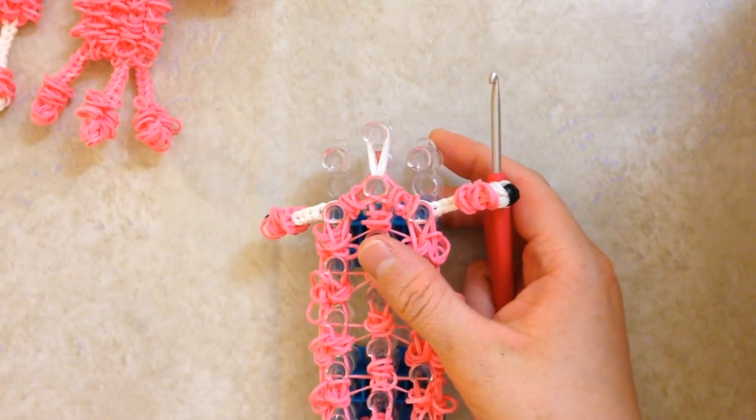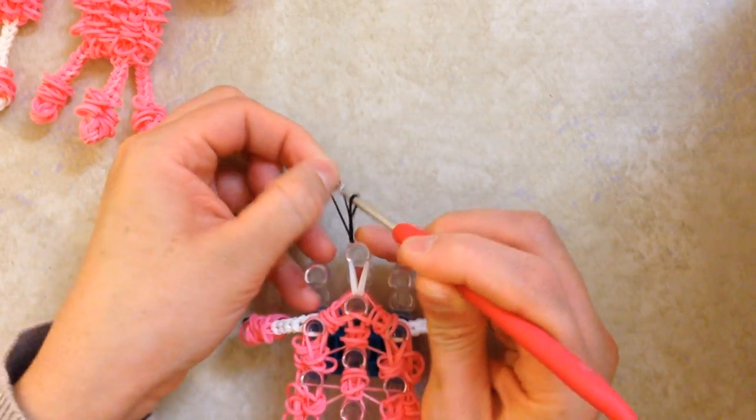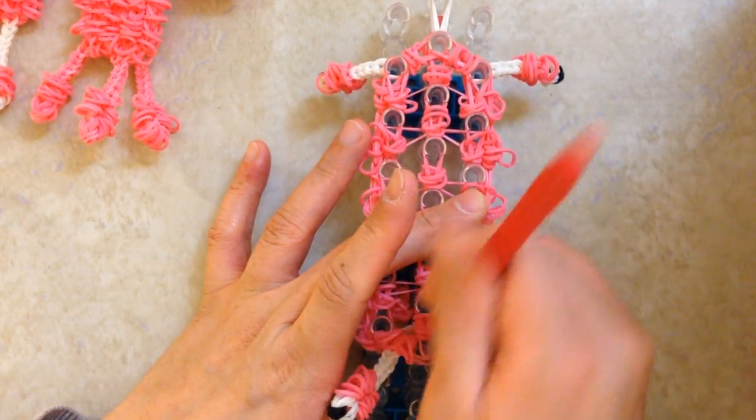Reach into this one, push back the arm band, grab the remaining two, slide these down, and loop. Once you have done this and are confident that you have looped everything and added all the little ruffles, reach in here, push all the pink bands back, grab the three neck bands, and loop forward. If you want, you can grab a contrasting color and make a slip knot so that when you remove it, it doesn't come apart. Take this off ever so gently because you did so much work.